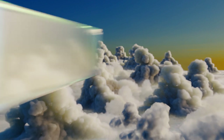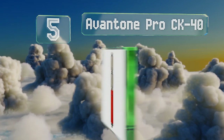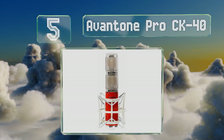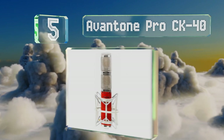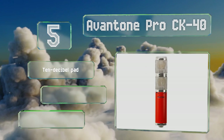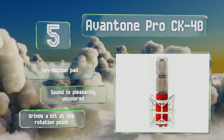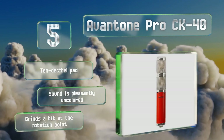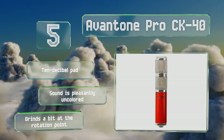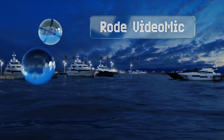Halfway up our list at number five, the upper chamber on the Auvio Pro CK 40 rotates, allowing you to quickly manipulate its polar pattern to suit your needs, and convenient degree markings let you make those adjustments with precision. It comes with a splitter box to divide the output signal, features a 10 decibel pad and a pleasantly uncolored sound, but it grinds a bit at the rotation point.